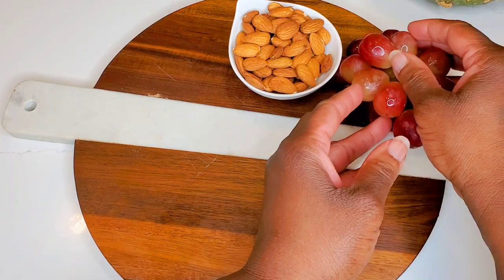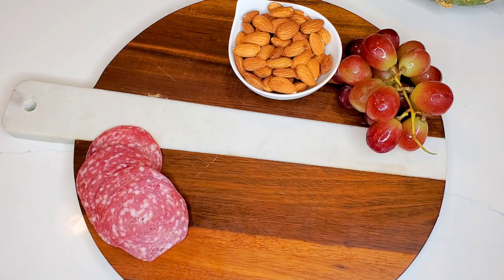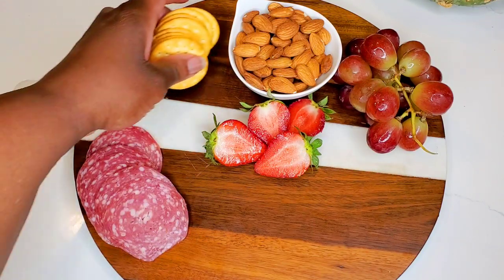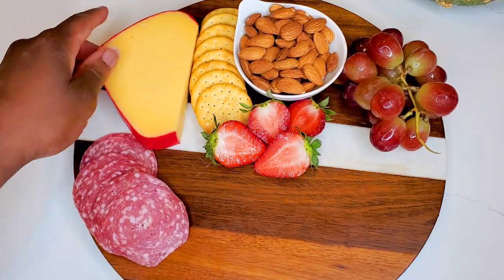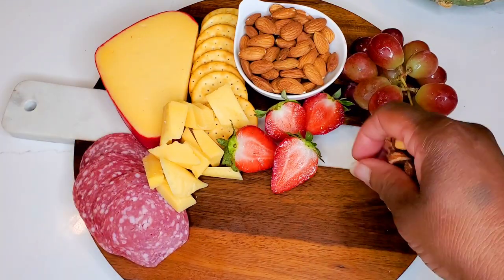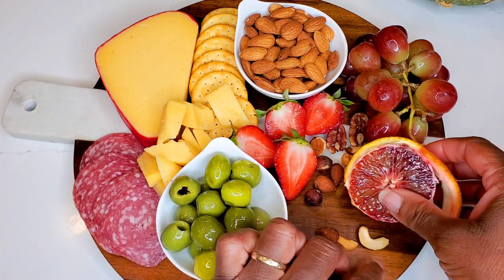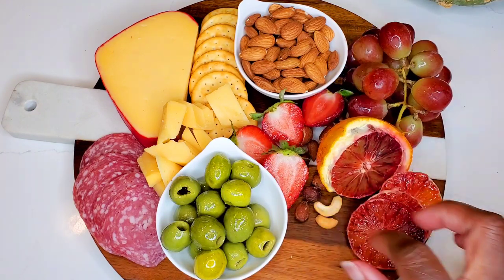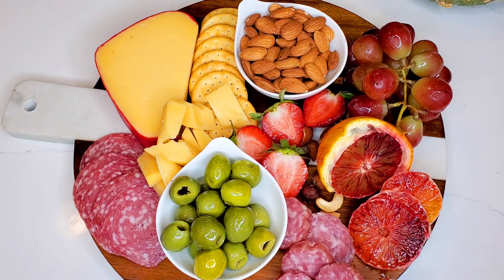Let's start with some raw almonds, unsalted and untoasted, some grapes — I love a red grape, nice and chilled — sliced salami, fresh ripe strawberries, a few crackers — just like a buttery cracker — some Edam cheese, it's a mild buttery cheese. Buttery sounds like a theme here! And some more nuts — these are salted mixed nuts.